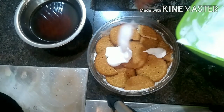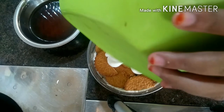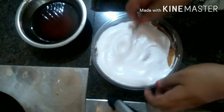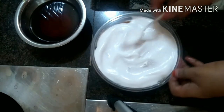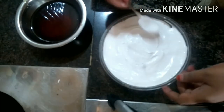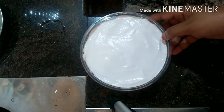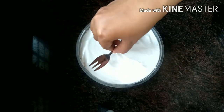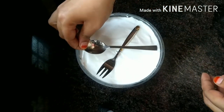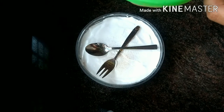I am going to put a whipping cream in this place. I am going to put a spoon in this place and add some cocoa powder in this bowl.